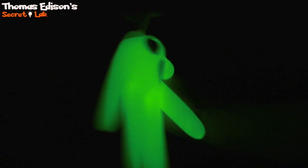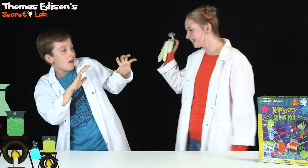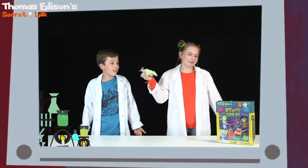Do you think I should come off, guys? Okay, let's see if this works. What is that?! Ghost! Gotcha. That was sick. Glow in the dark slime!